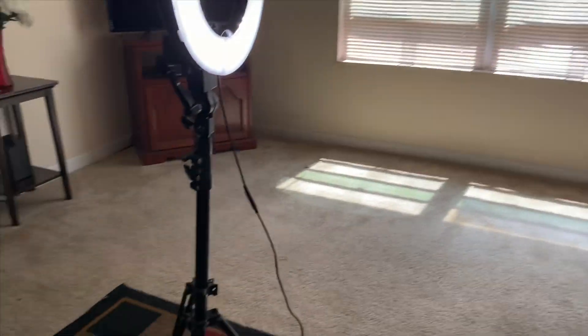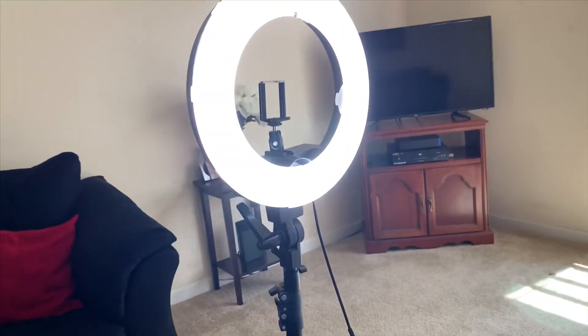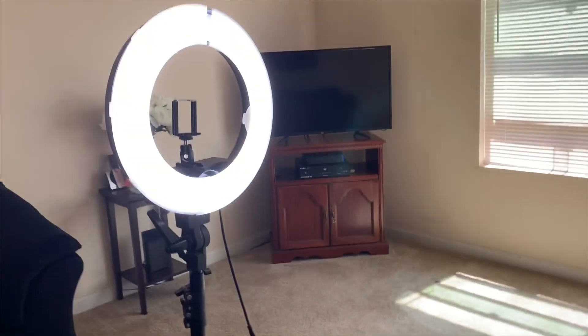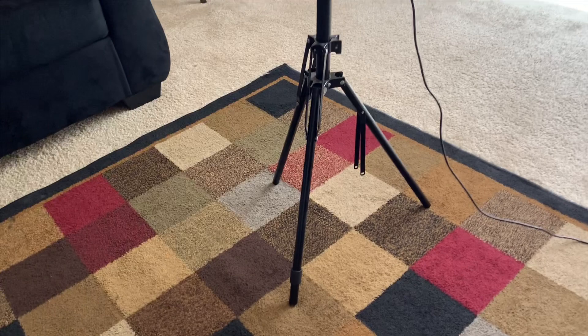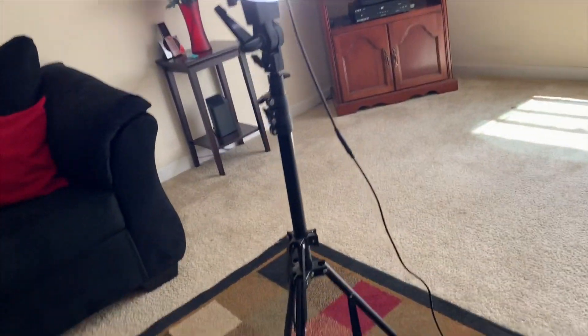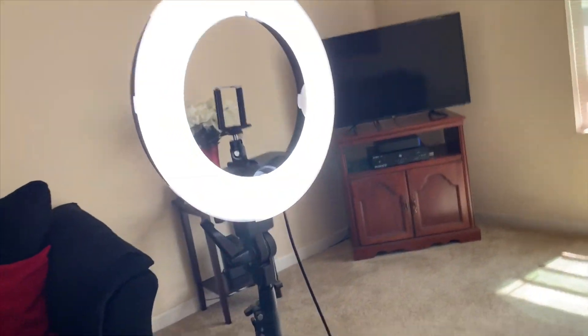Now let's get into the ring light. Like I was saying earlier, it's super affordable — you can literally start a YouTube channel for under $100. My ring light was about $25 to $30 off Amazon, and it's about two years old and still working fine.